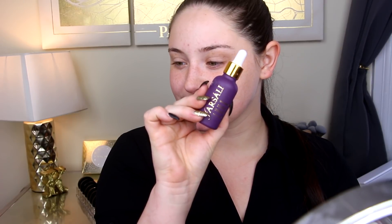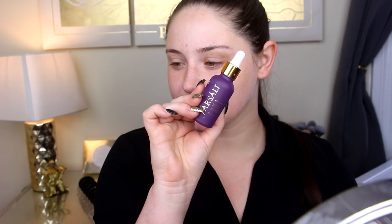We're going to go in with the Farsali Unicorn Essence. So far I'm really liking this stuff — I feel like it really makes my foundation look very smooth and dewy, and it really evens out all of my skin. I'm a big fan so far.